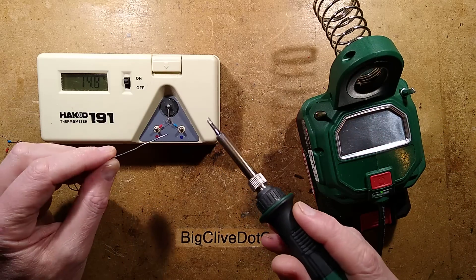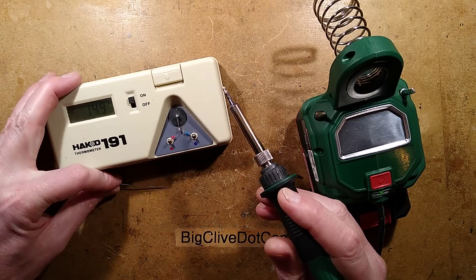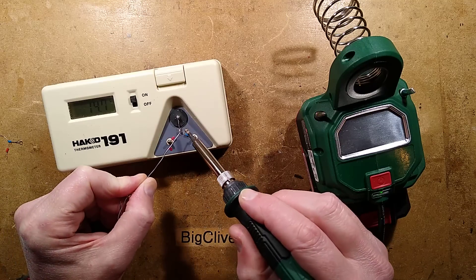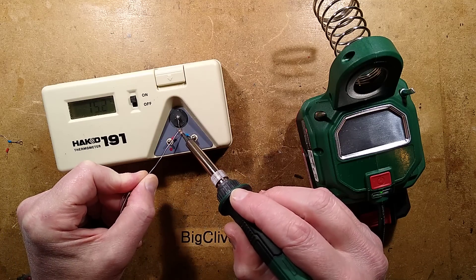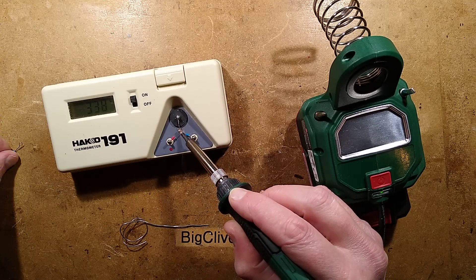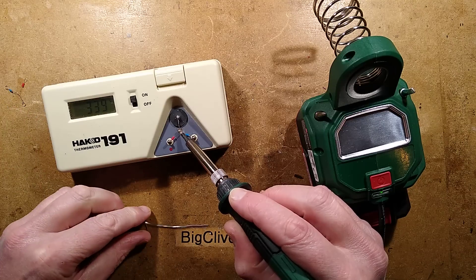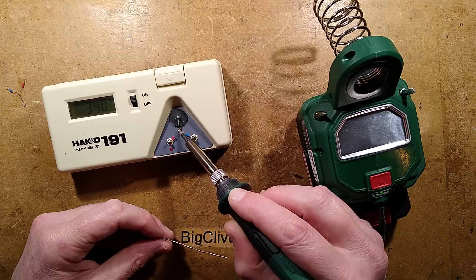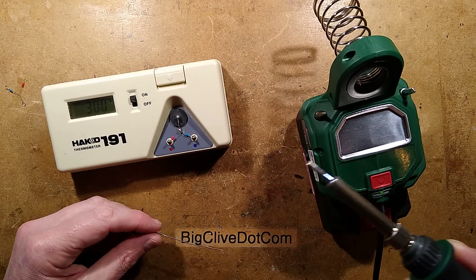I'm going to check the temperature at the moment. It's 14.8 degrees Celsius in here — it's quite cool. I'm just going to melt some solder. I've been doing so many tests I have actually completely melted a thermocouple — they are a consumable item. It's currently at 340 degrees Celsius, which isn't that bad for a soldering temperature.